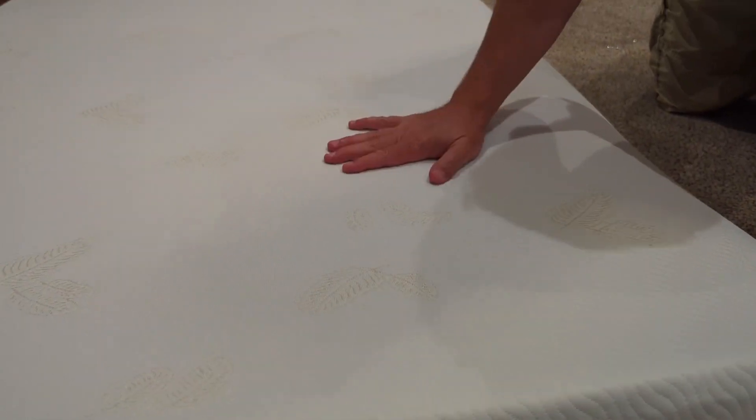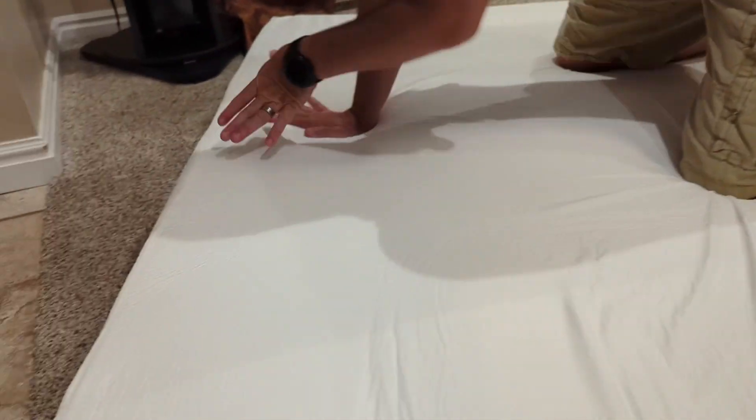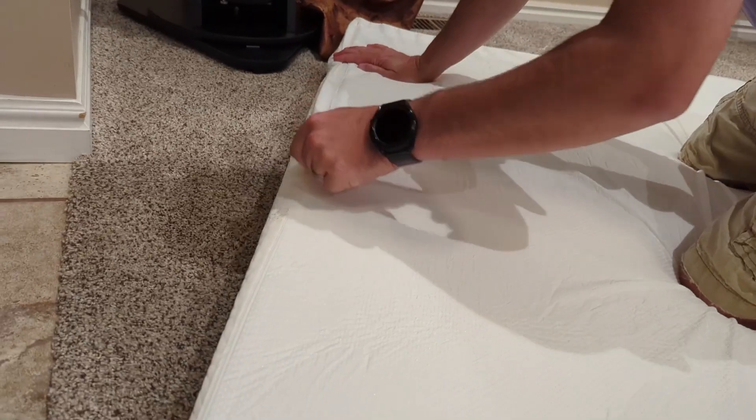On this side it's got a floral design, and this is washable — the cover comes off, I'll show you in just a second. It's got these gold leafs that are sewn into the cover. On the bottom over here it has a zipper that comes all the way across, and I'll show you what's on the inside as far as the foam goes.